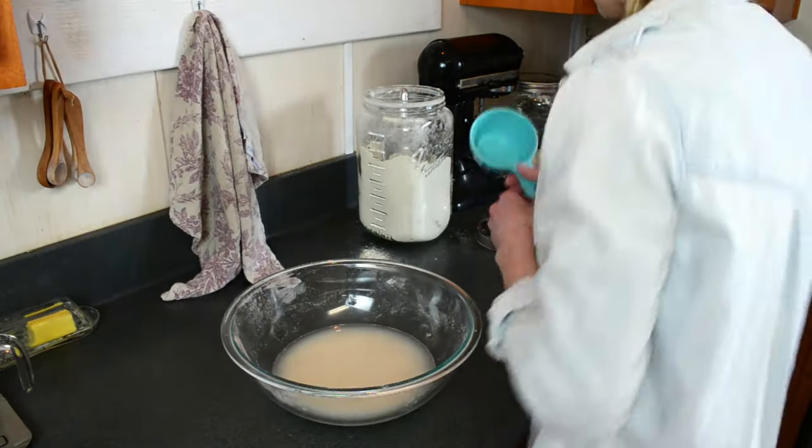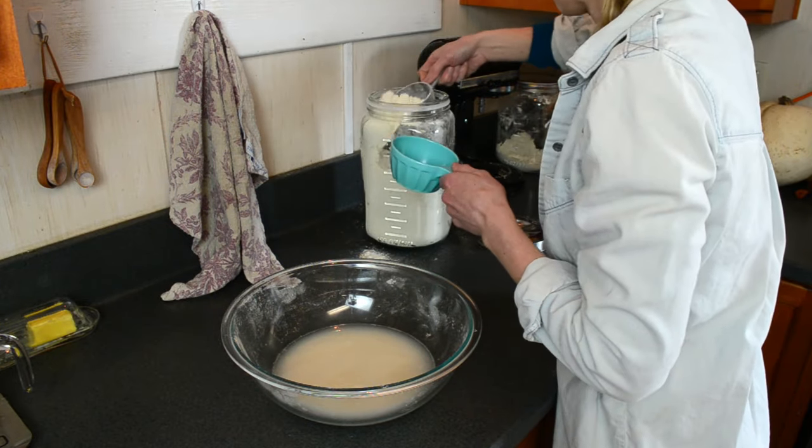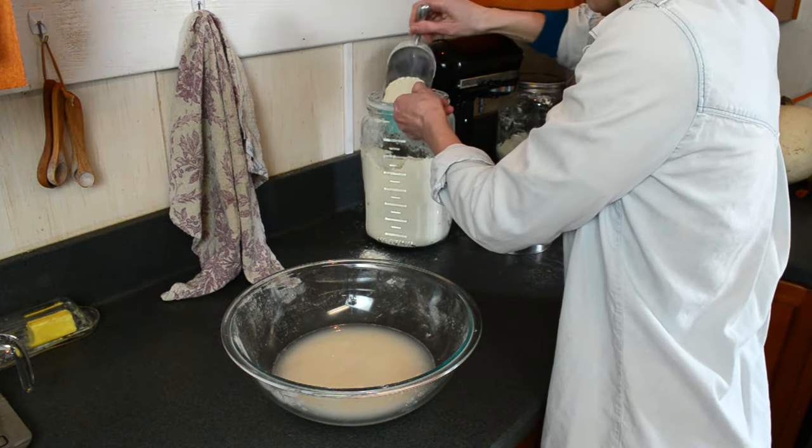Any of these recipes that you see on this channel, unless I say otherwise, you can find on the blog and you can print them off there to have in front of you.